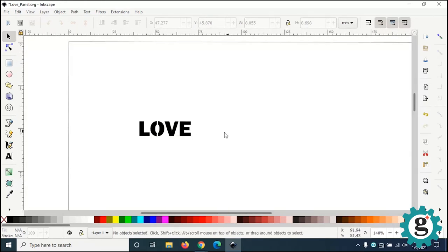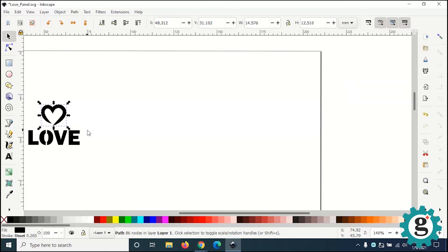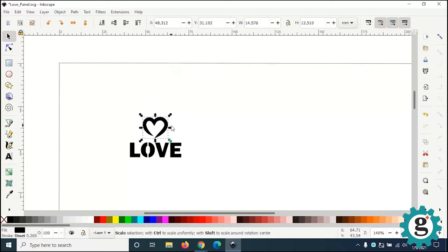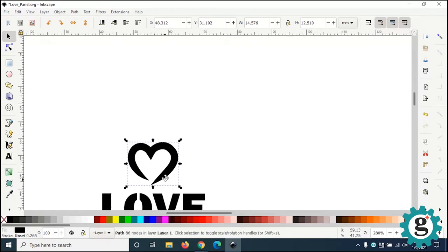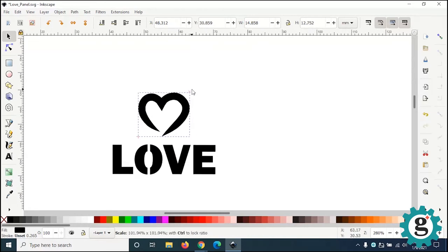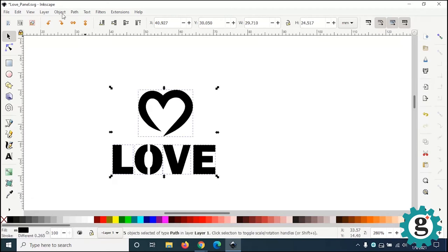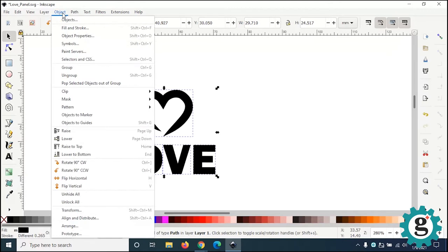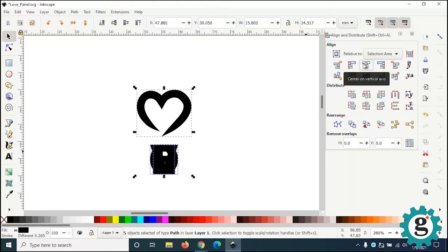I have a heart graphic that I had already pre-drawn and I'm going to bring it over. If I want to align these together where it's centered, I would have to group all these pieces together, because if I tried to align them ungrouped, each separate piece will align to that center independently — which is not what we want. So I'm going to undo that.